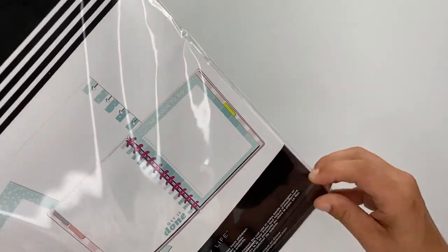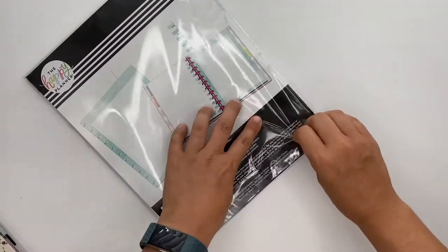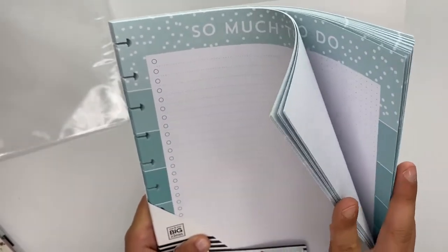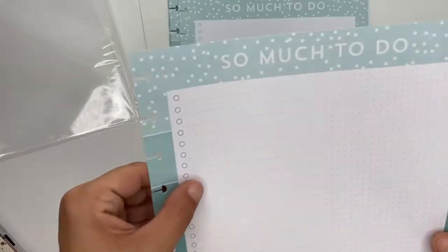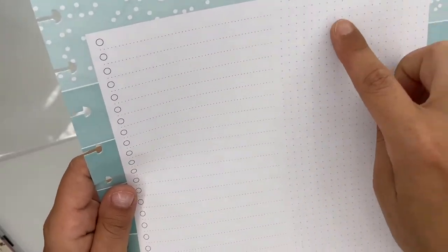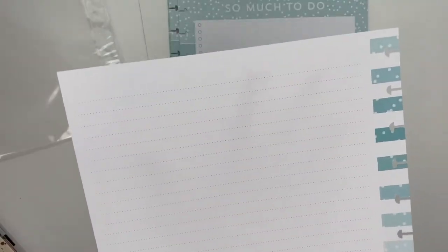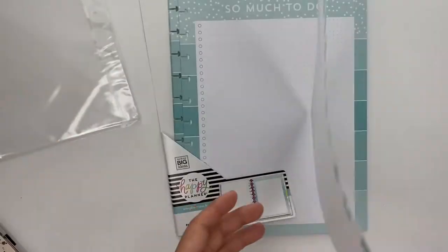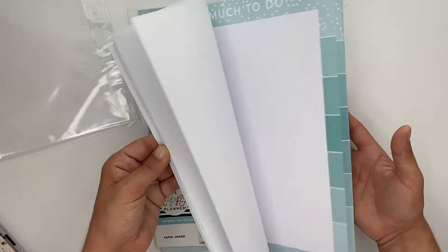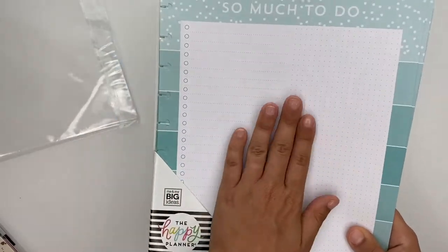Next up is this insert paper which has 40 sheets. On the front it says 'So Much To Do' at the top — on the left side you have checklists with line-dotted, and on the right is just dot grid. The back is line-dotted on the whole thing with 'Get It Done' at the bottom. All the paper is the same. These are super functional and I really love those.